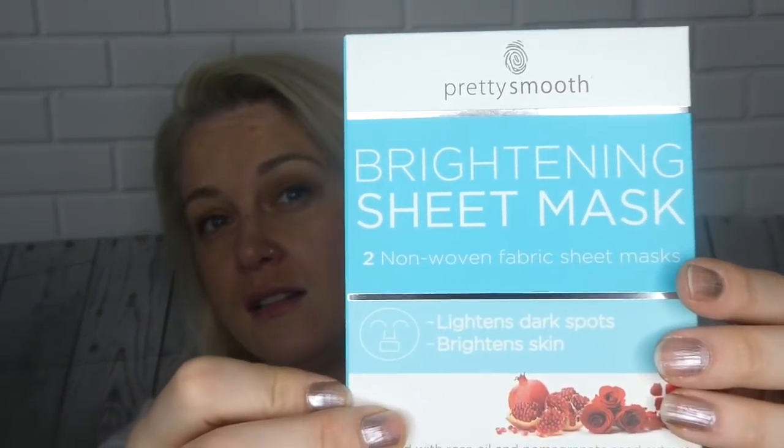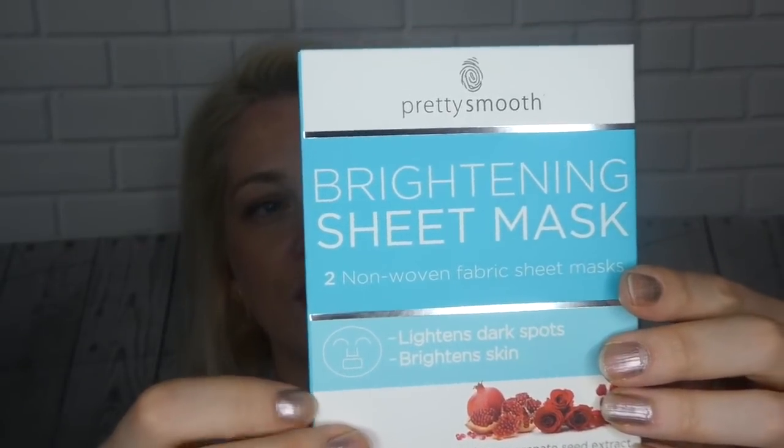Number two is a Pretty Smooth brightening sheet mask — two non-woven fabric sheet masks, brightens dark spots and brightens skin. I'll be looking forward to using some of that. They come out like this — developed in the UK, made in China. So that's two face masks for my pampering session.